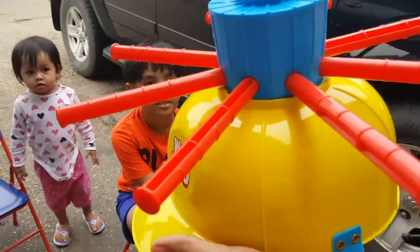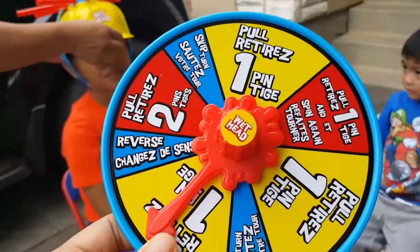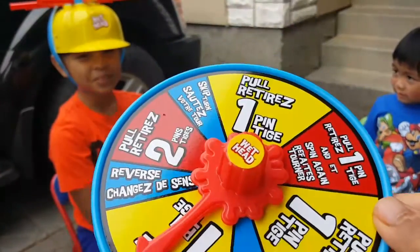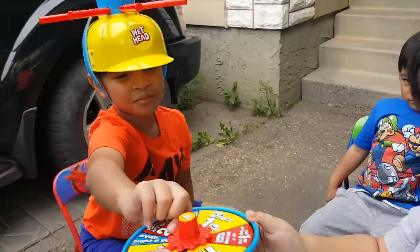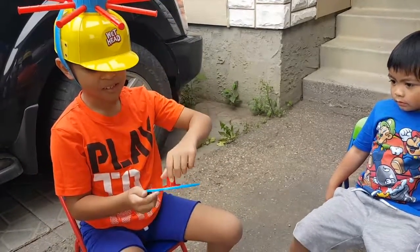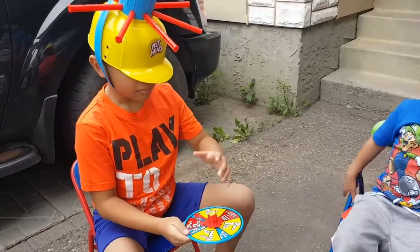It's the Wet Head game challenge! Okay guys, so here's the spin. This is the spinning thing to know how many pins you pull, or if you miss a turn. Okay, go!